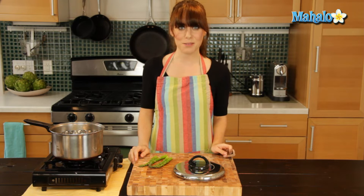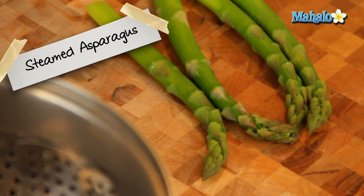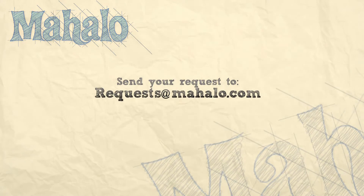And there you have it — that's how you steam asparagus. Thanks for watching. Make sure to subscribe. And if there's something you want to learn how to make, send me an email at request@mahalo.com. And don't forget to check out our other great videos.